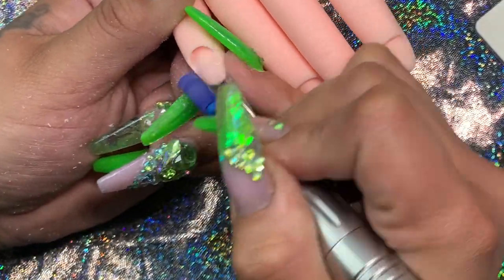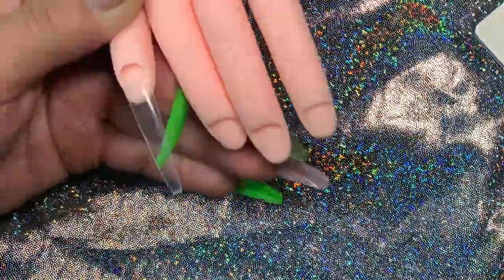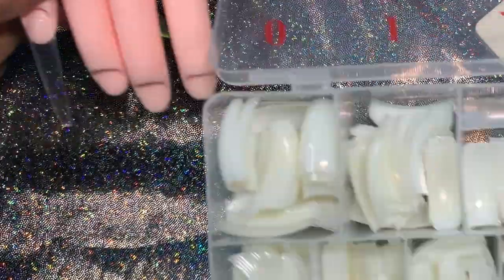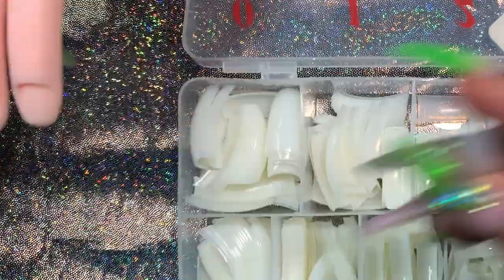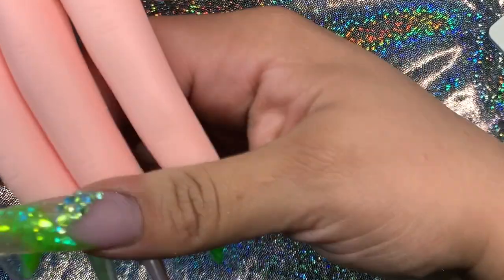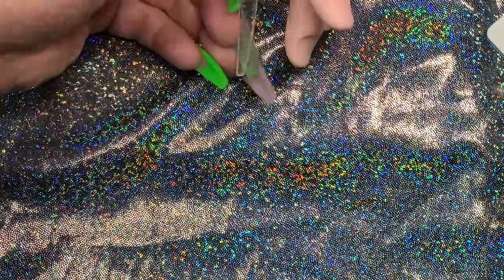I'm going to show you two of the designs I have on my current nails, just because some people wanted to see them. I didn't record this set because I forgot — I just started doing nails and since they're short I didn't want to record. But I had to do them really short because I had a lot of work to do.